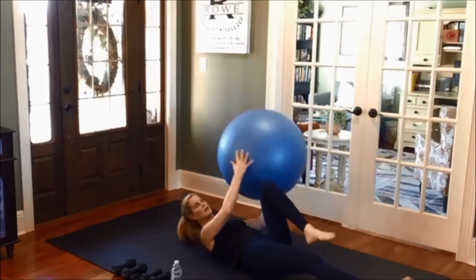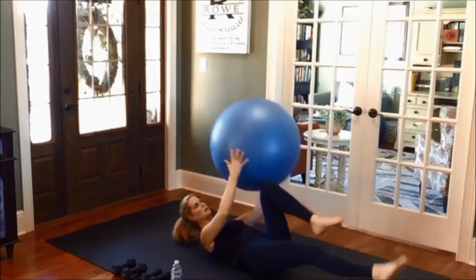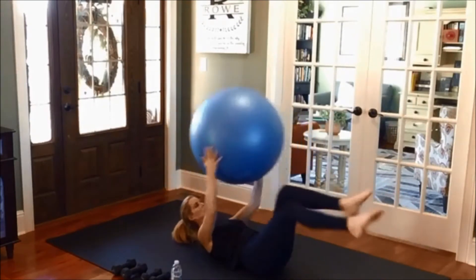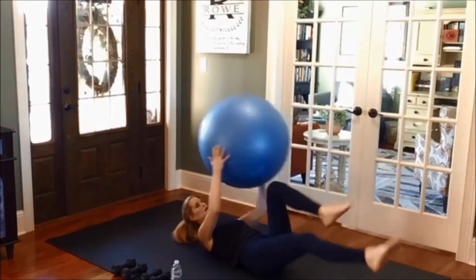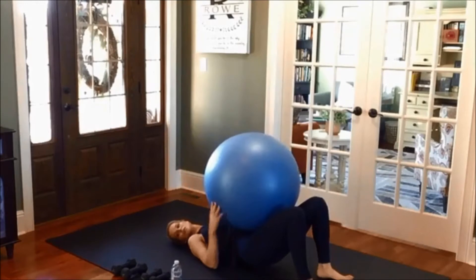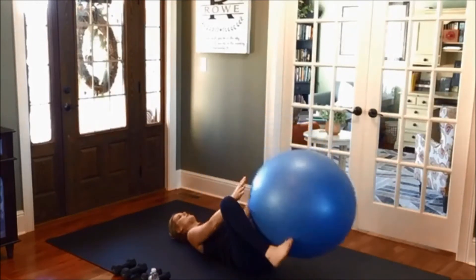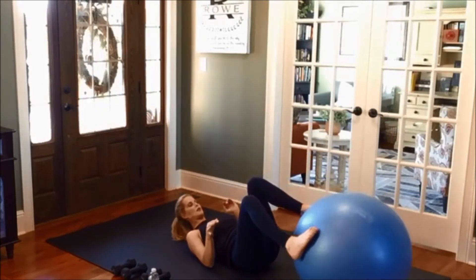Seven more each leg. Seven, six. One more. Very nice. Just rest. If you need a sip of water, go ahead and take a sip. Bring the ball back down by the feet and place your feet on the ball. Realign.